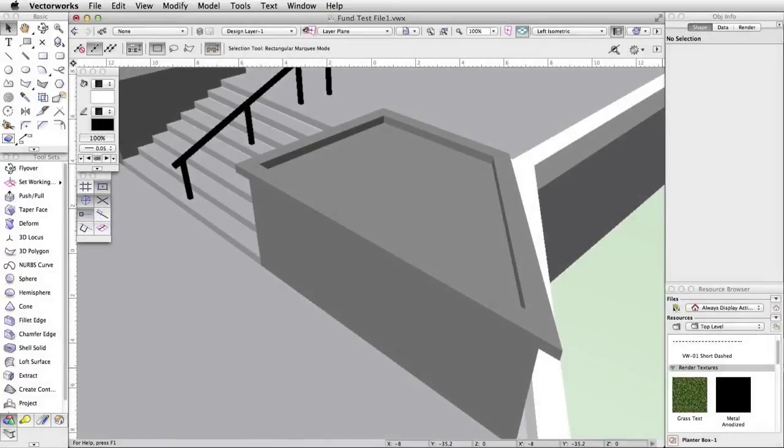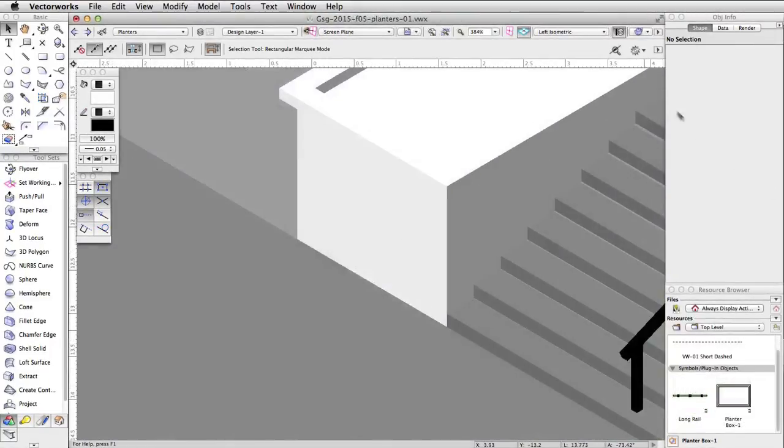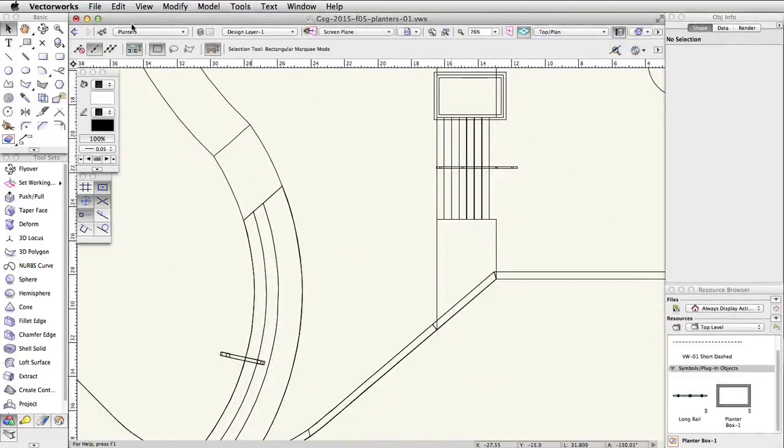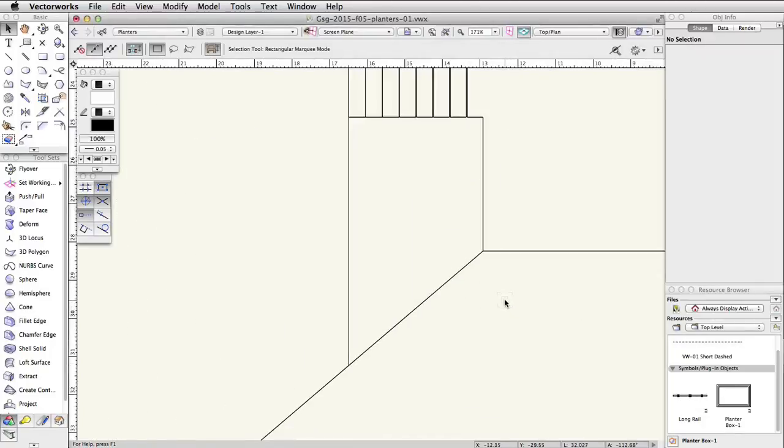Next, we will create another planter box that matches the edge of the concrete base on the other side of the stairs. We will use the edge of the stairs and the concrete base to trace the shape of the custom planter using the polygon tool. First, switch to a top plan view. Set the Rails class to invisible by clicking the Classes button in the view bar and selecting invisible for the Rails class — this will make it easier to trace the edge of the concrete base. Activate the polygon tool in the basic palette. With the vertex mode enabled, trace the shape of the custom planter.